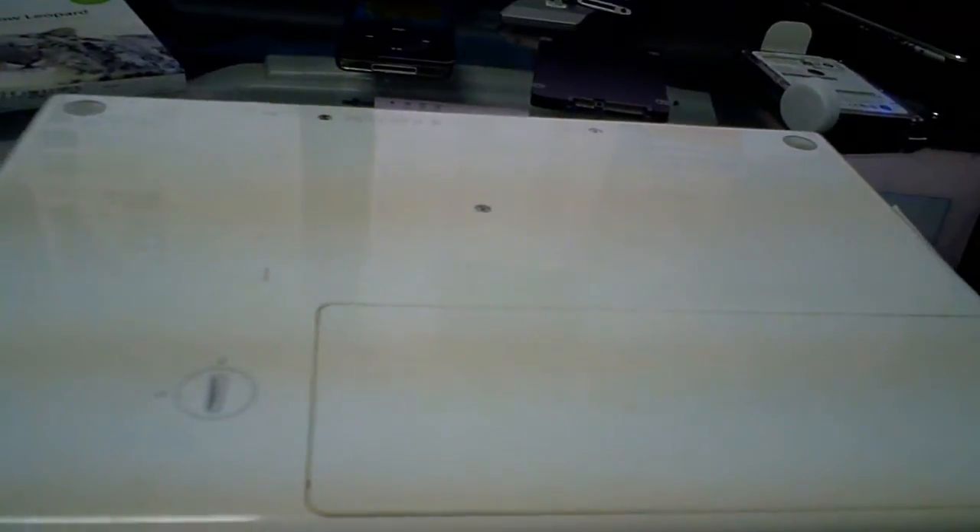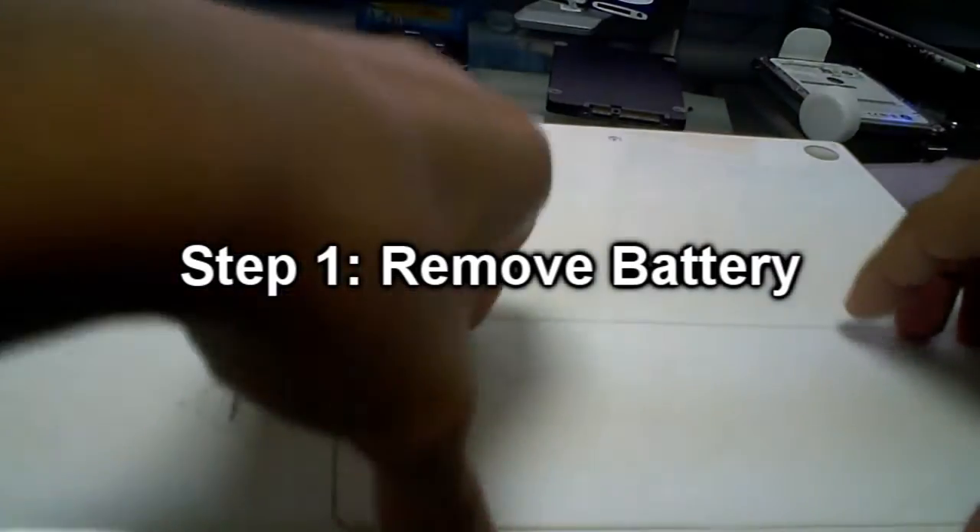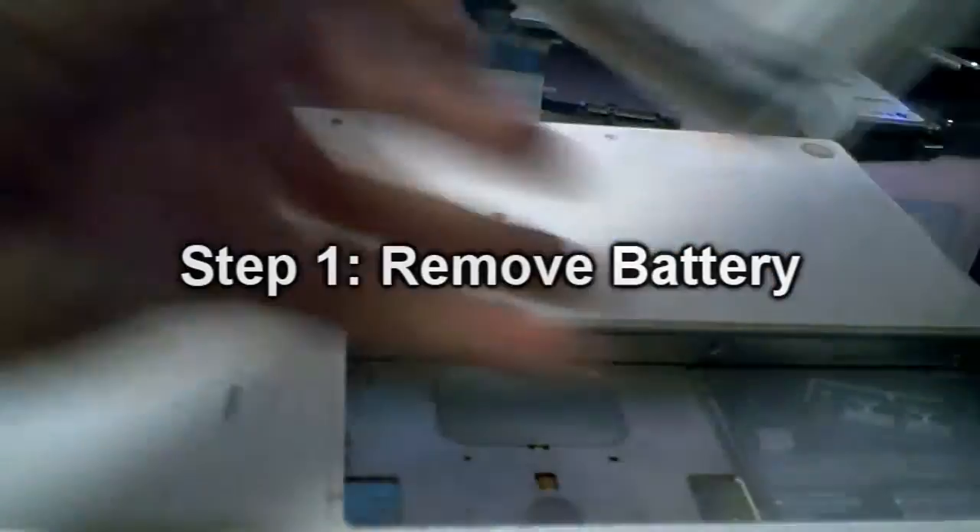We'll be upgrading her old one to Snow Leopard, and this is actually the MacBook I'll be using now, so this will be really nice. First off, you want to make sure you undo the latch — that uncases the battery, and there you go.